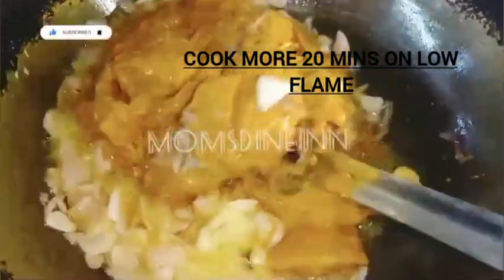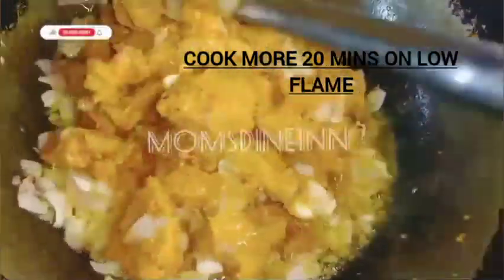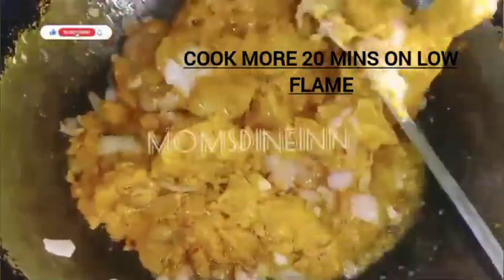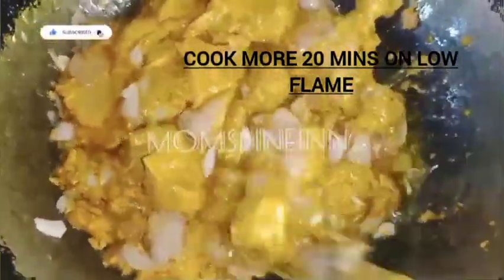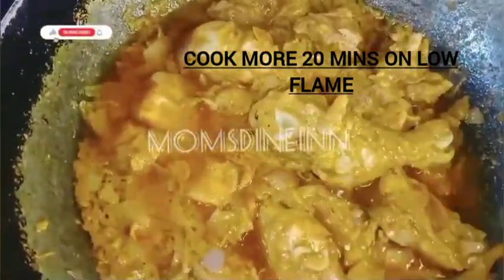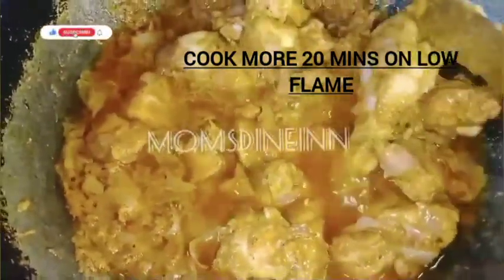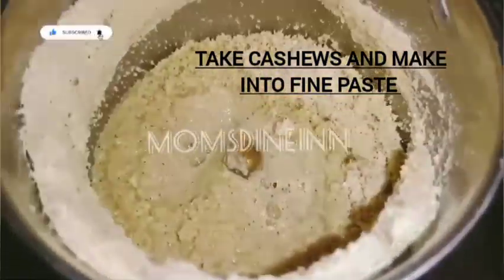We can fry the chicken on high flame, then add the ginger and garlic paste. Cook on slow flame, then cook on high flame for 20 minutes. We will cook it all together.